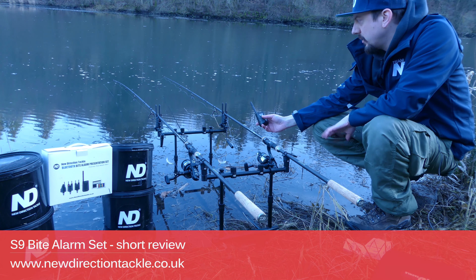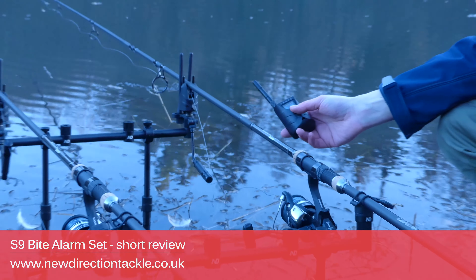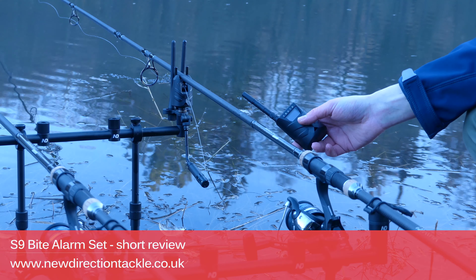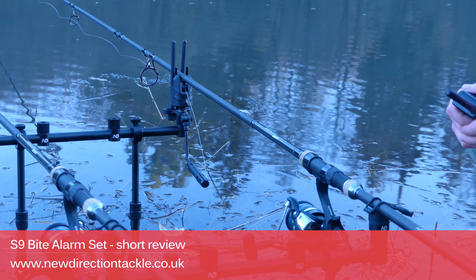What are the features of the S9 Byte Alarm set, and what are the differences to the K9 Byte Alarm set? One of the obvious differences is that the S9 Byte Alarm has no halo nightlight.